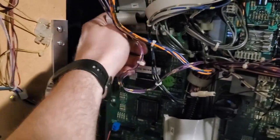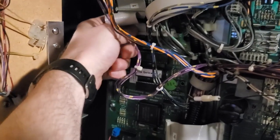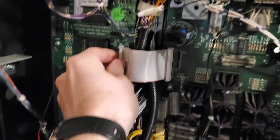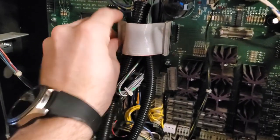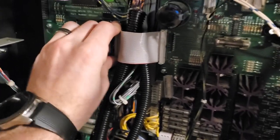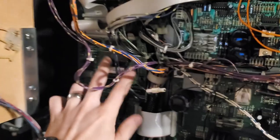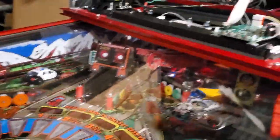All I've done is remove the ribbon cables from the MPU, which is right here. Actually, I need to plug this one back in. Removed all the ribbon cables, plugged them back in. We'll see what we get.